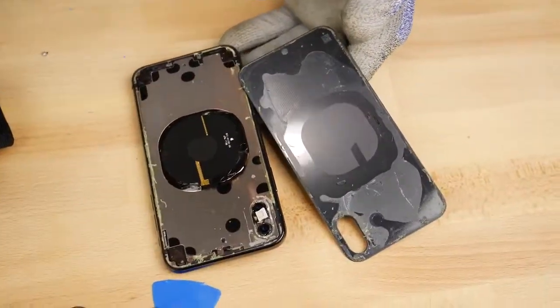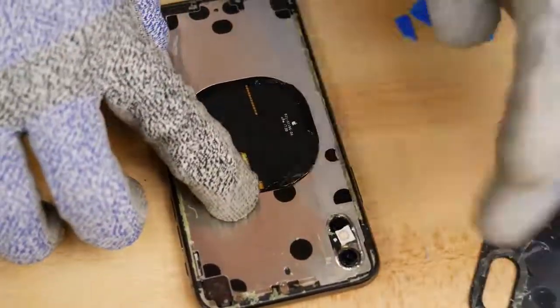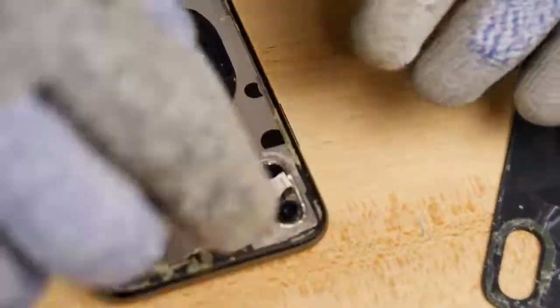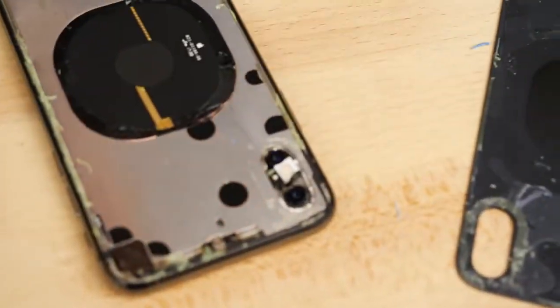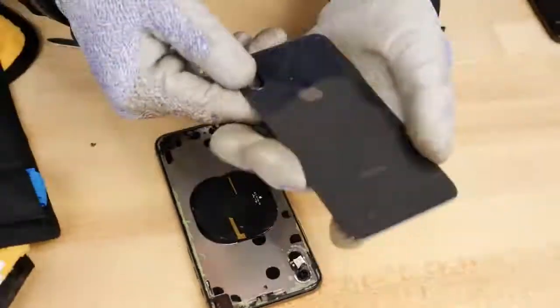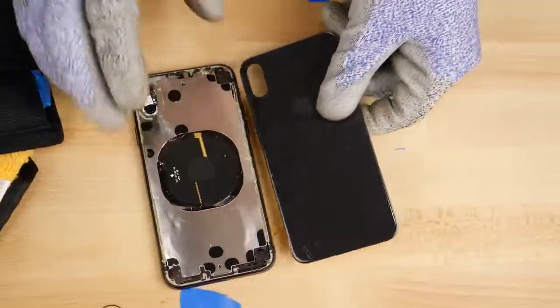Oh yes, I got it and I didn't destroy it — I almost did. Okay, well this may look like a mess, but it is exactly what I was trying to achieve. I got the glass off and now the clear iPhone X mod is going to be possible.